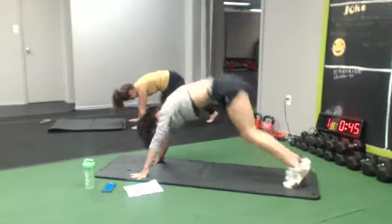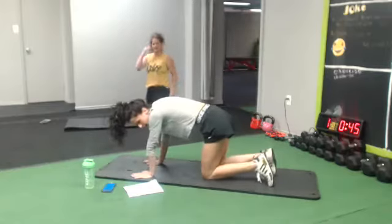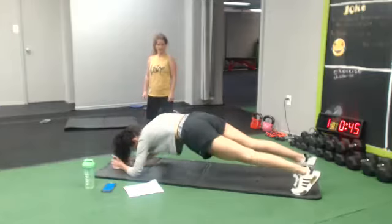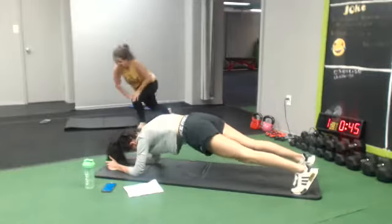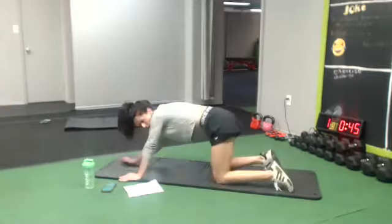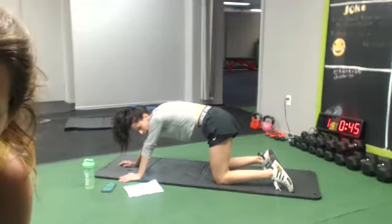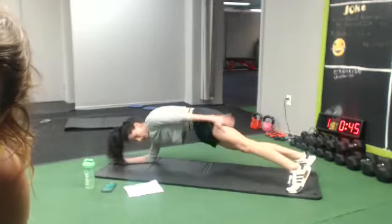Woo! All right, next one — you can go down, you're just gonna touch your thighs. How we feeling? Thumbs up! On your forearms you can get your thumbs up. So if you're in your plank, try to get your hands underneath your shoulders.